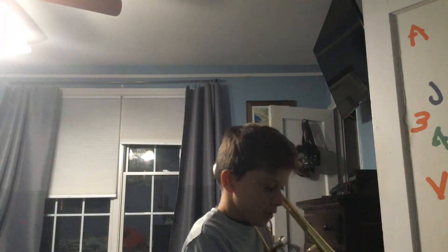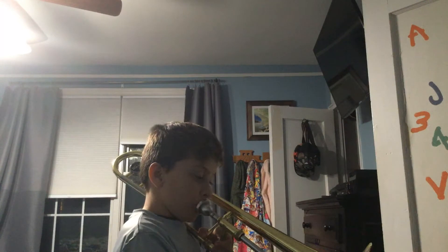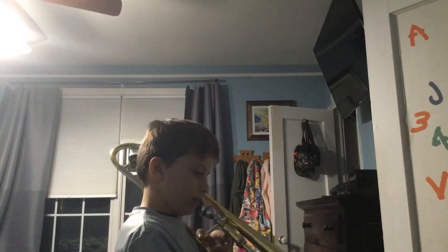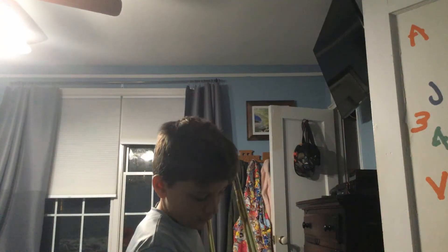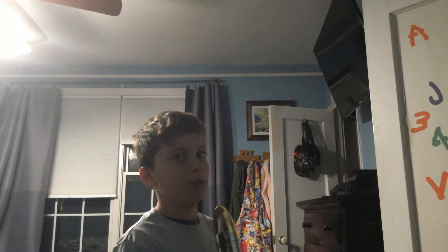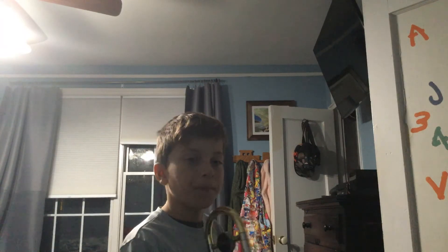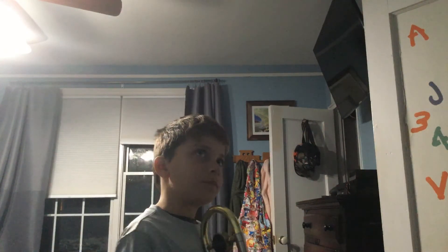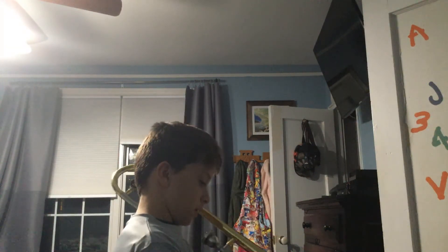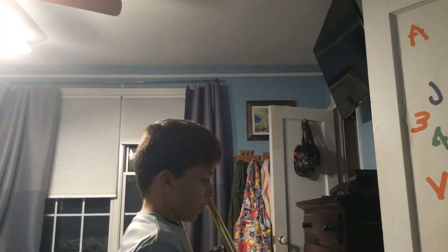Now get into third position — we will be playing E-flat. I will give you four seconds to play the note. Okay, now I'll do it again but this time I will only give you three seconds.